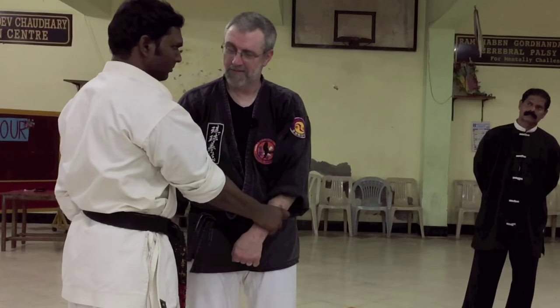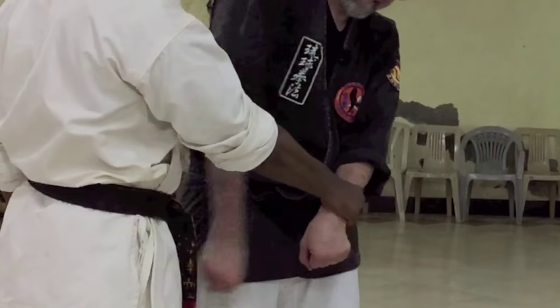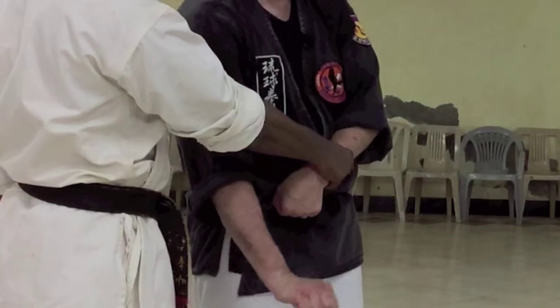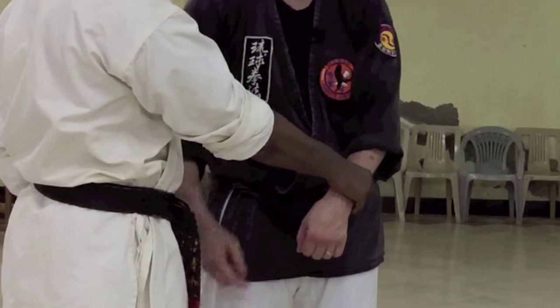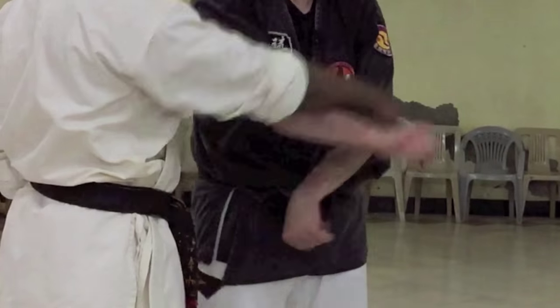And it will just pop right off. But if I go this way — nothing. Or if I go this way — ouch, that hurts. The point is here; it's about a 45-degree angle. Boom, comes right off.